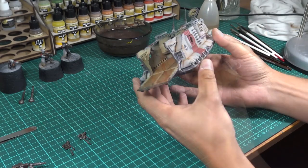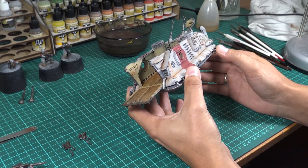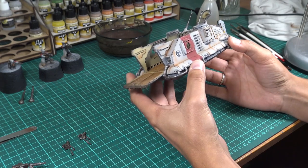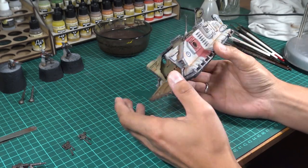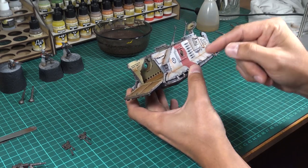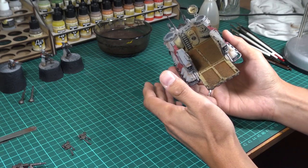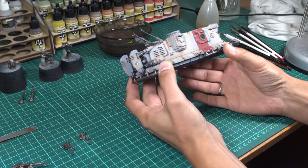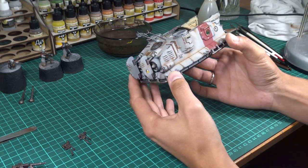The model is pretty much finished. The last thing I'd like to add is some depth and more contrast. That's why I'm going to airbrush certain recessed areas with black — but it's going to be a really smooth and light touch.